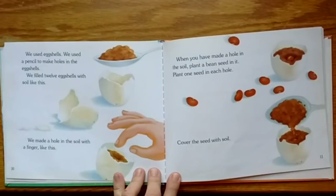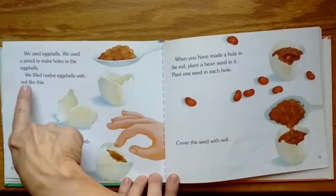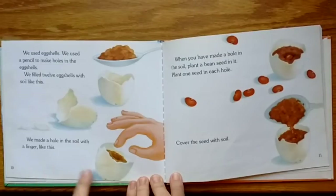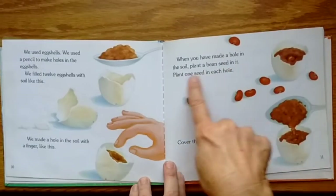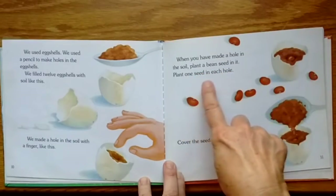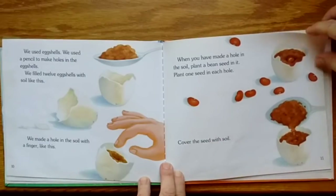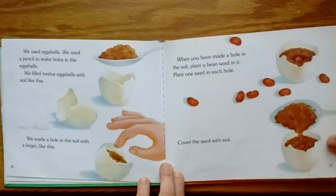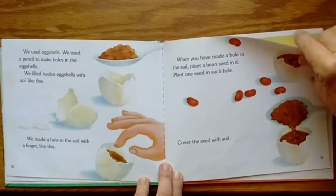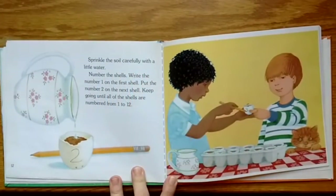We used eggshells — we used a pencil to make a hole in the eggshell. We filled 12 eggshells with soil. We made a hole in the soil with a finger. When you have made a hole in the soil, plant a bean seed in it. Plant one seed in each hole and cover the seed with soil — about a half an inch deep. Sprinkle the soil carefully with a little water.